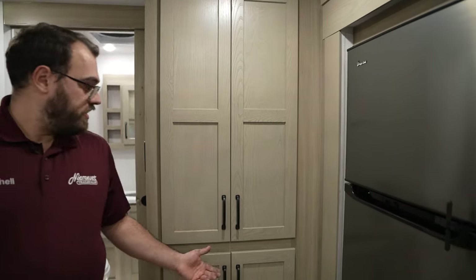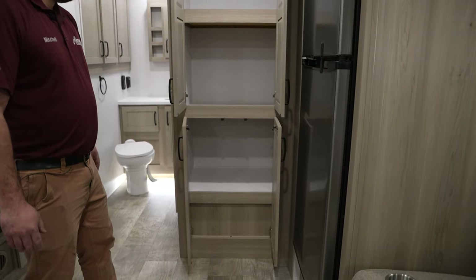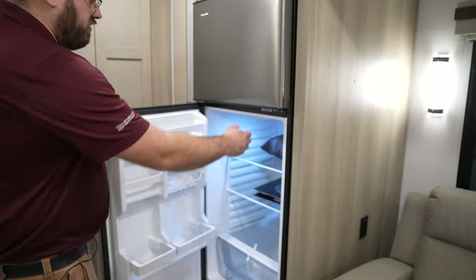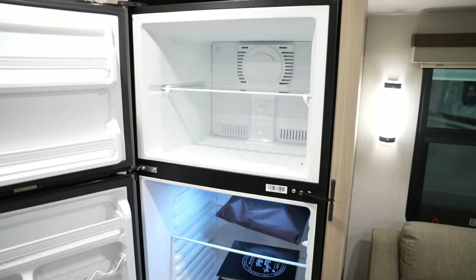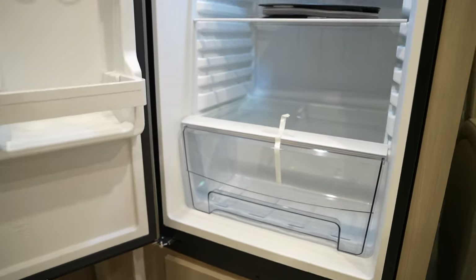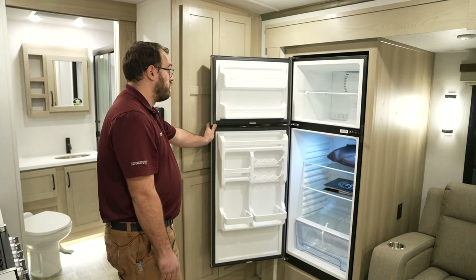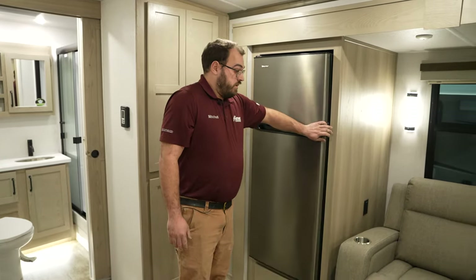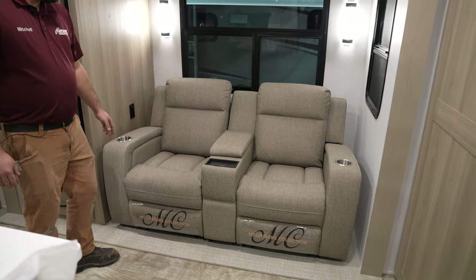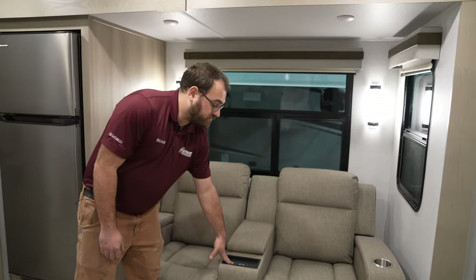Moving back out into the living area, there's more storage — you could call this the pantry — with some nice deep storage. All of the Rockwoods are going to come standard with a 12-volt refrigerator, so it is powered off of the batteries as opposed to propane or 110-volt electricity. That makes the fridge a lot bigger and deeper since it's a different style, and it also cools a lot faster — down in about an hour or two. You do have the nice theater seats here as well; they do recline and have cup holders on either side. There's storage in the center console, and you've also got another wireless charging port for your phone.